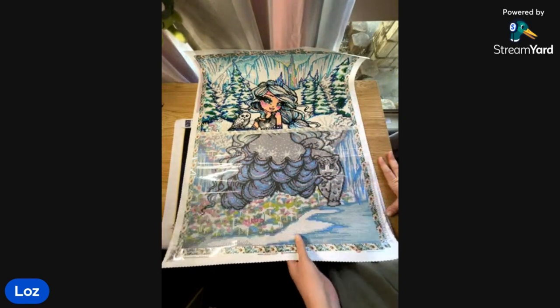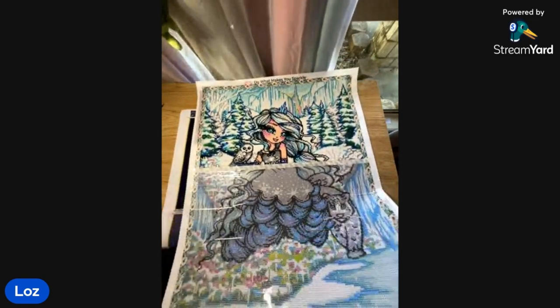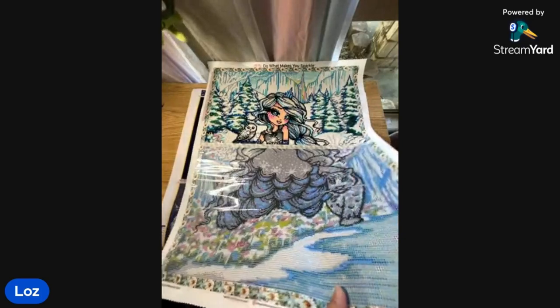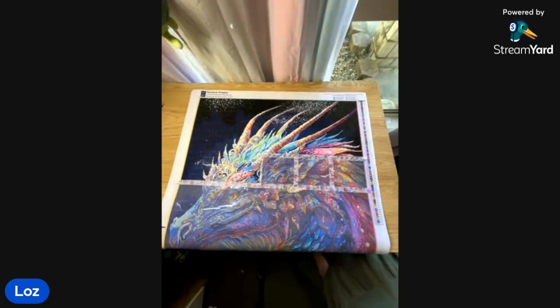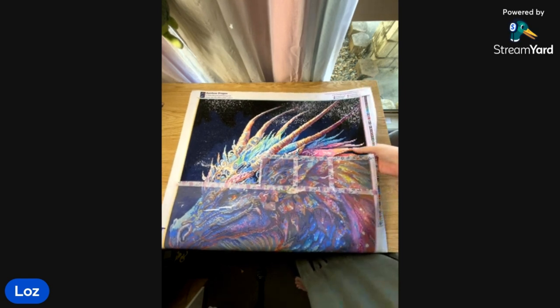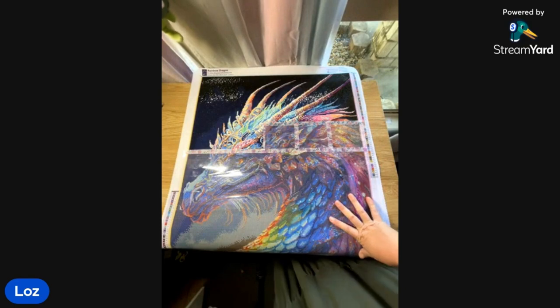This is my first WIP going into the next two months. Ready for the next one? This one is Rainbow Dragon by Mikey Bergman from Dreamer Designs — and I'm calling it Herbert. Everybody, meet Herbert. I am in heaven. It's a square kit.